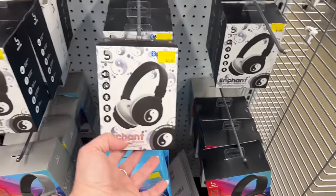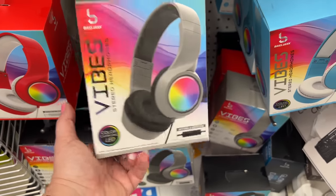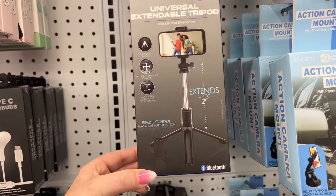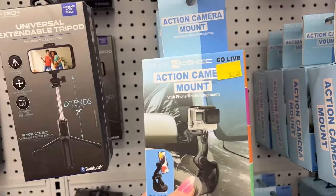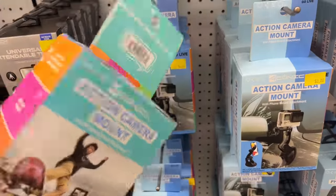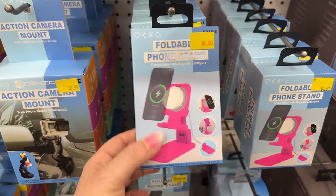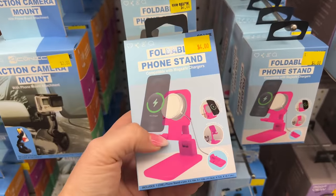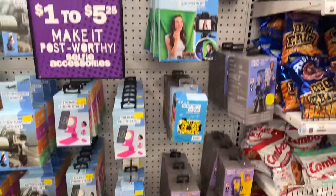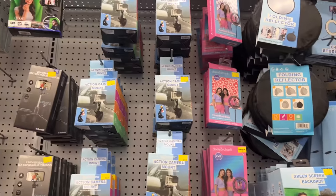They have the Enchant LED wireless headphones for seven dollars — those look new. Also stereo headphones with LED color-changing lights for five-twenty-five, available in black, blue, and gray. There's a universal extendable tripod up to two feet, an action game mount for three dollars, an action mount camera, and a foldable phone stand compatible with MagSafe chargers.